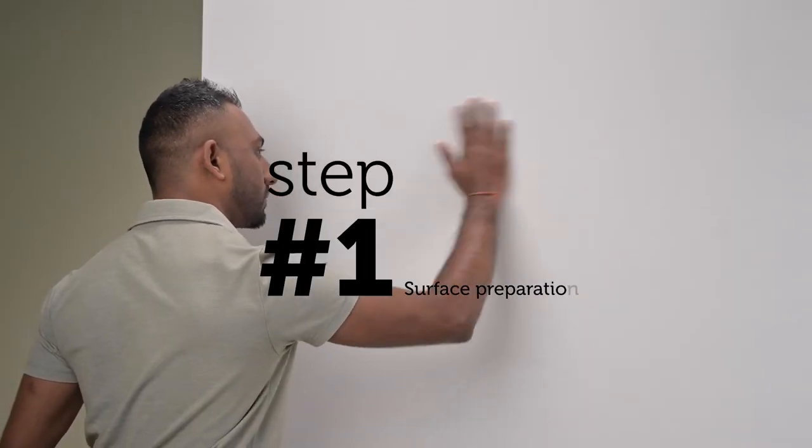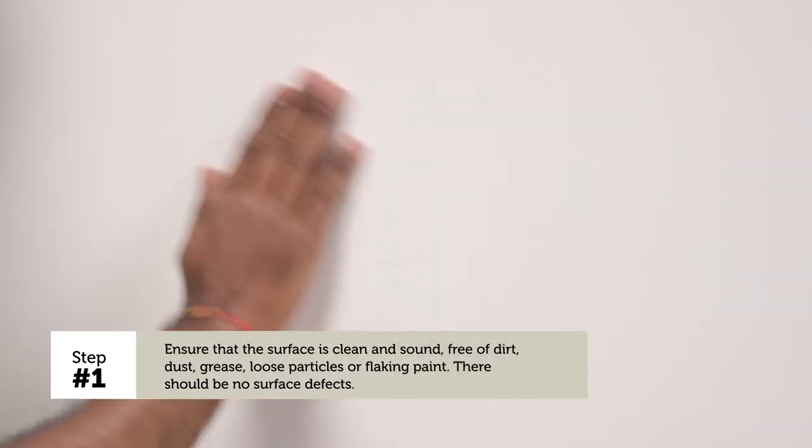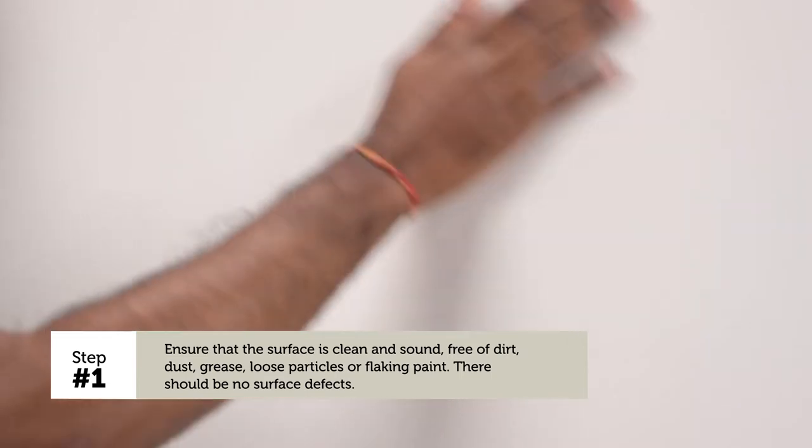Step 1 – Surface Preparation: Ensure that the surface is clean and sound, free of surface defects.